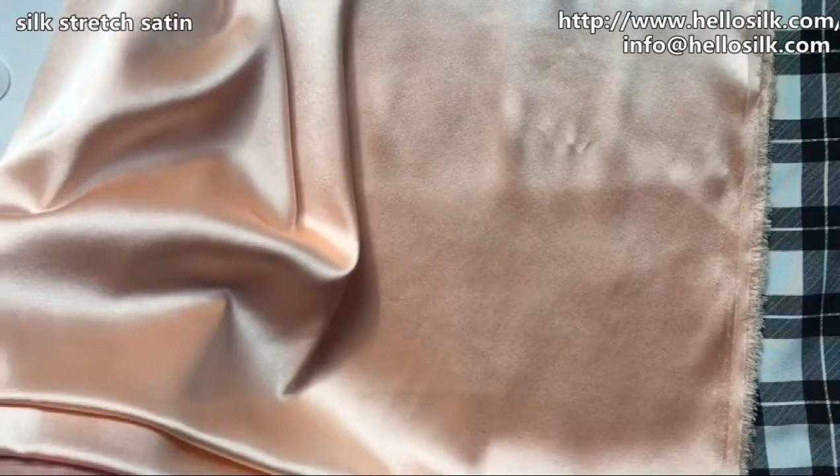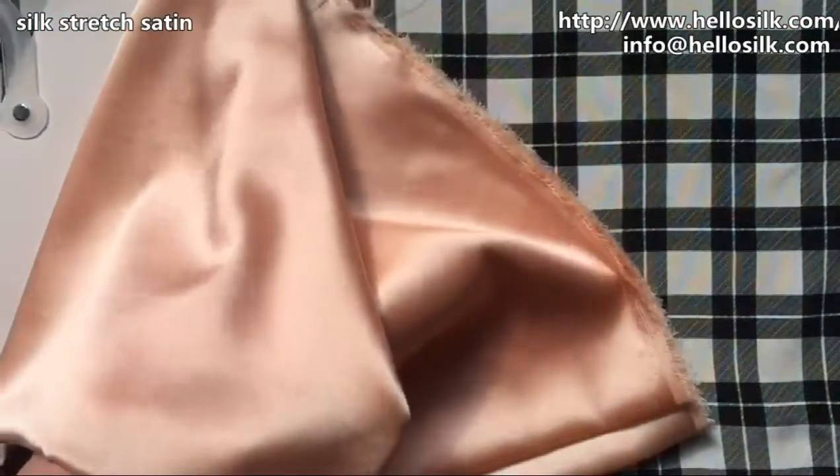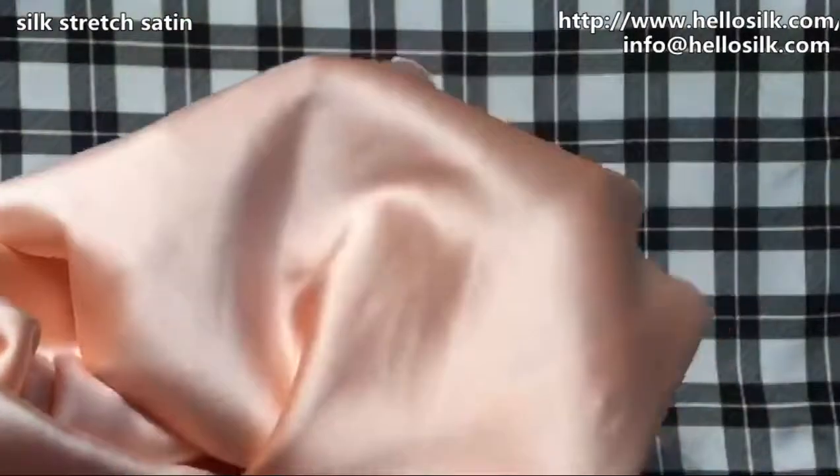Here you can see the stretch fabric — very good color and shining under the sunshine. It's very beautiful. You can see how it feels in my hand. Even when I rub it and stretch it open, it holds up very well.